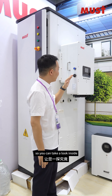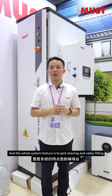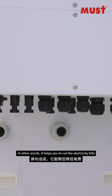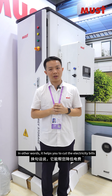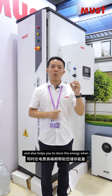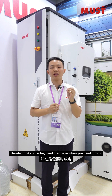So you can take a look inside. The whole system's key feature is peak shaving and valley filling. In other words, it helps you cut the electricity bills and also helps you store energy when electricity rates are low and discharge when you need it most.